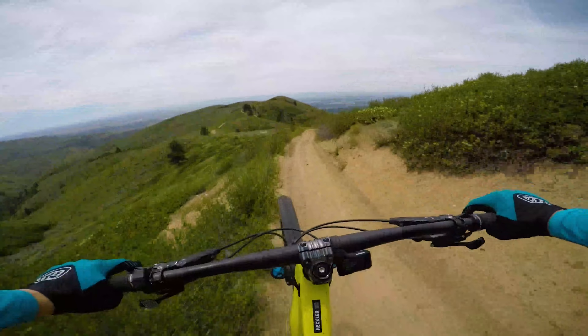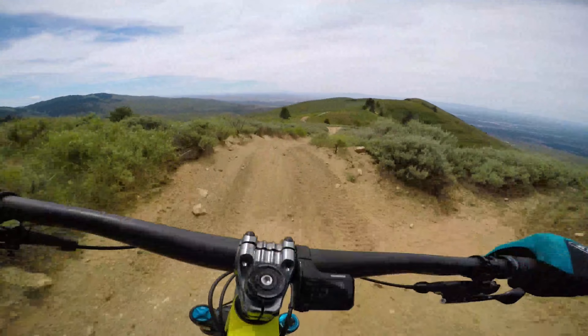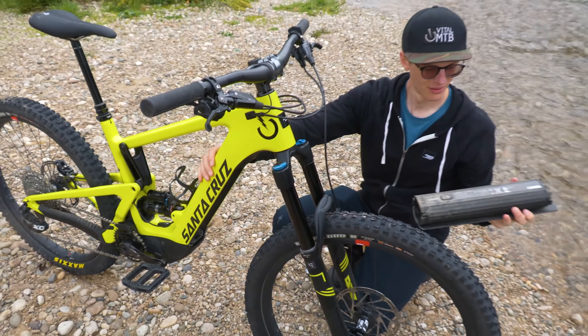The motor's trail and boost modes are sweet, but some added eco mode time should definitely be a consideration on this watt guzzler. The battery is removable though, so you could carry a full-size spare if you wanted.